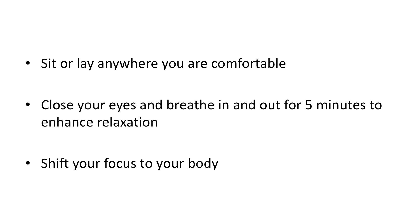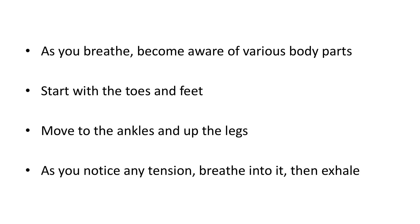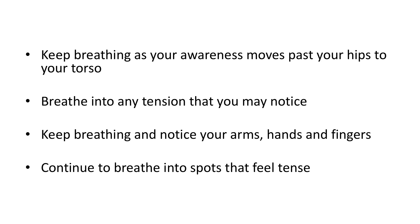Sit or lay anywhere you're comfortable. Close your eyes and breathe in and out for five minutes to enhance relaxation. Shift your focus to your body. As you breathe, become aware of various body parts. Start with the toes and feet, then move to the ankles and up the legs. As you notice any tension, breathe into it, then exhale. Keep breathing as your awareness moves past your hips to your torso, and breathe into any tension that you may notice.